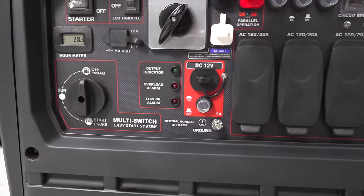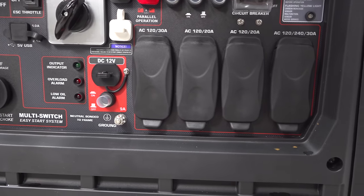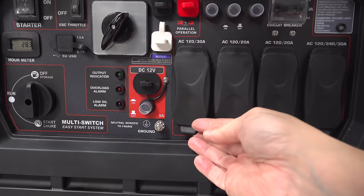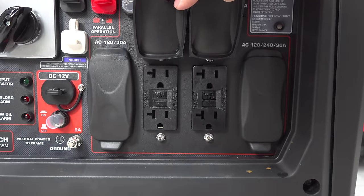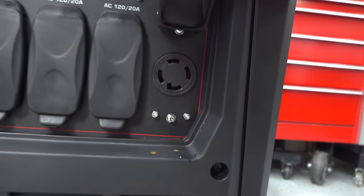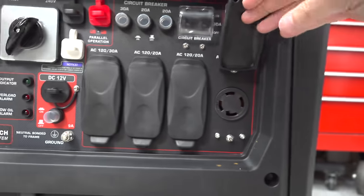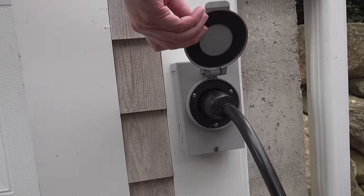Using the Predator is easy — they put everything you're going to need right on this control panel, including the outlets, switches, and even the fuel valve. The outlets include a 120V 30A twist lock along with two GFCI protected 120V 20A plugs. And finally there's a 120 or 240V 30A connector, which is the one you'll commonly use to connect to your house using a transfer switch or some type of interlock.